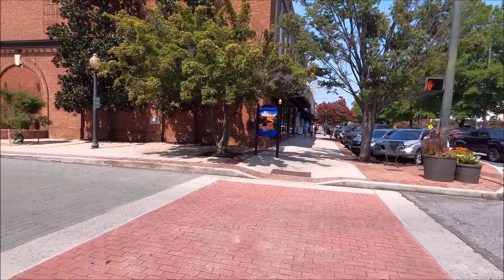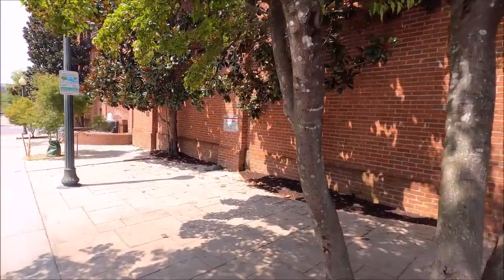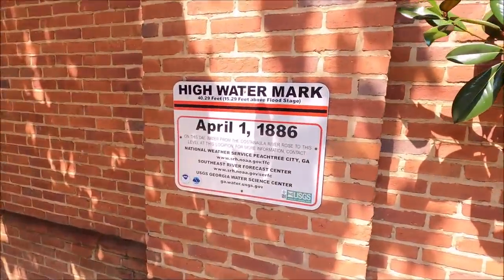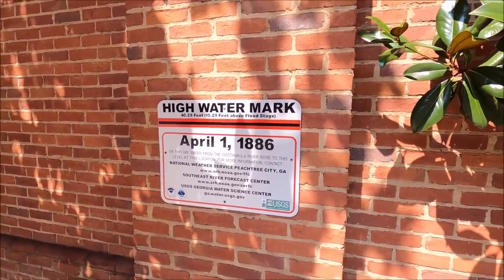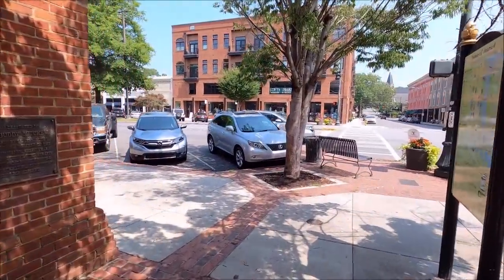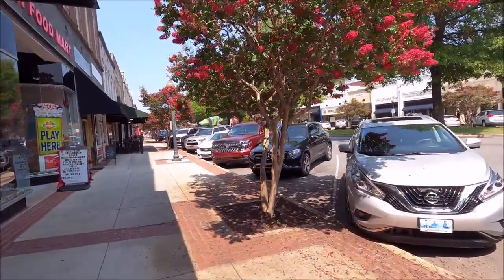We've got another adventure before we leave here - high watermark, 1886 - oh it's right there, let's check it out. This is supposed to be done on this day - April 1st, that's today. Water from the New River, which is awesome because that one meets up with the Etowah and forms the Coosa. There's a lot of 'ahs' going on around here - that's impressive. But what's more impressive is getting back in our wagon and doing a drive-by at McDonald's because we're hungry. I'd be happy with a little cheeseburger. Thanks for watching our videos.